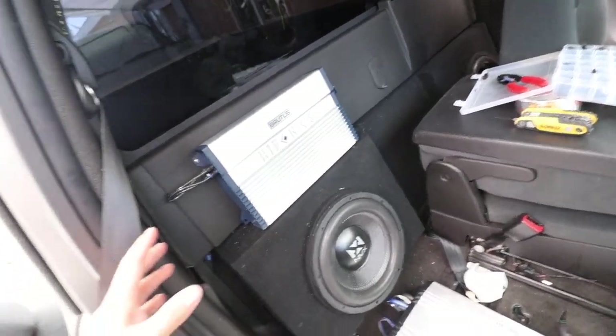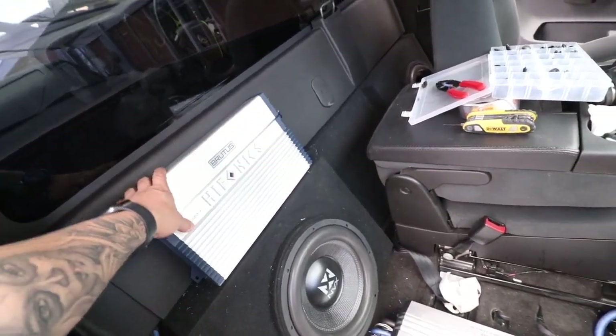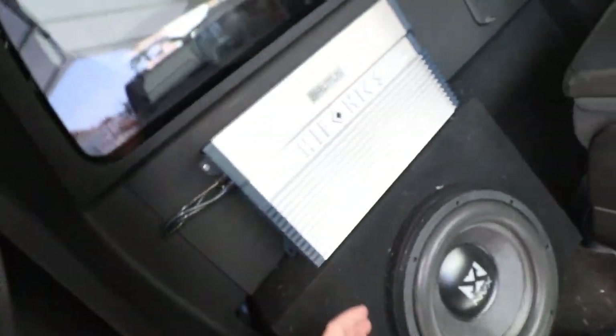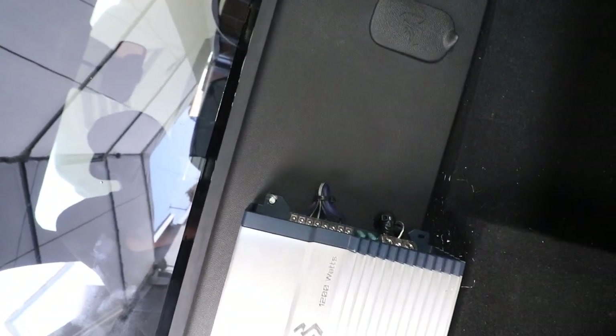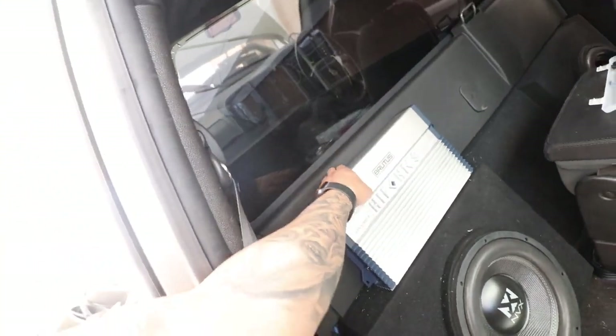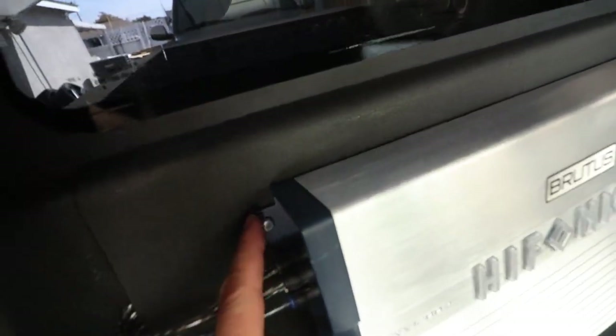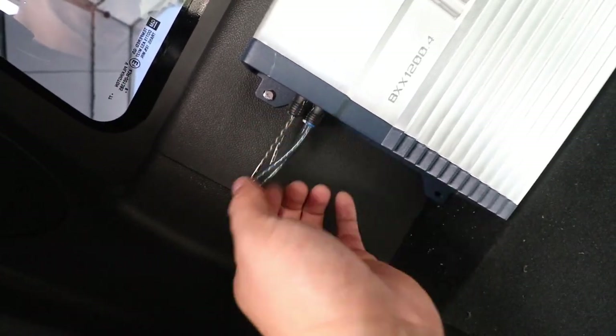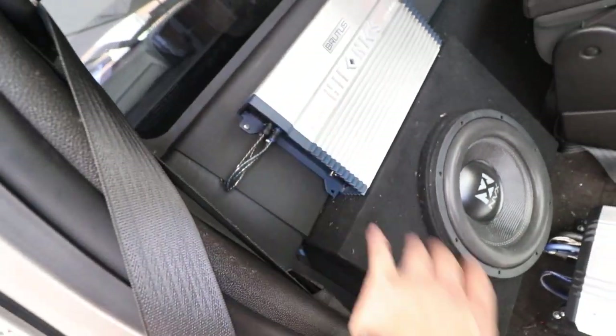What's up guys, it's a couple days later — let me show you the progress. I didn't want to bore you guys with the boring stuff, so this is what I have so far. The amp is pretty much mounted already. I decided to put it on this side, so you can see all my wiring coming from this panel right here — that's my RCAs, speaker wires, ground, power, and remote all coming from here. I used insert nuts to hold it — this thing is not going anywhere.